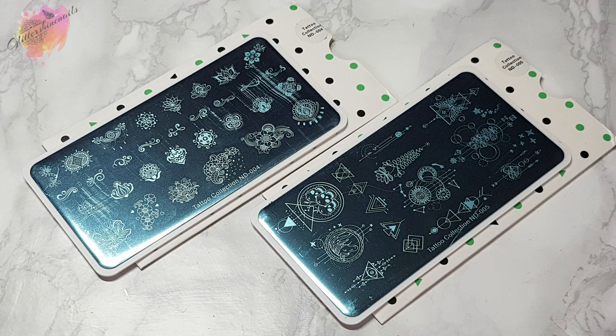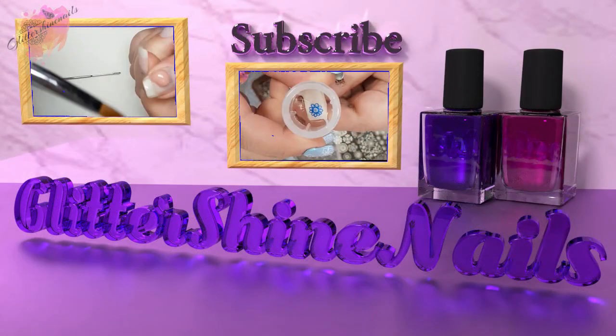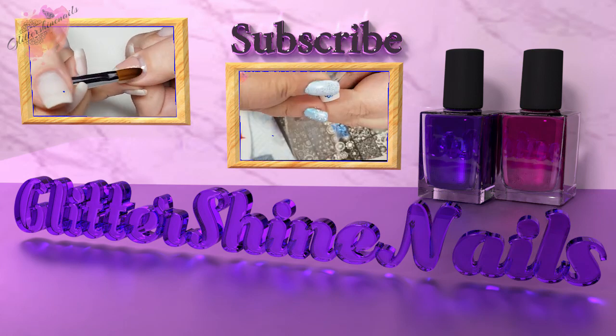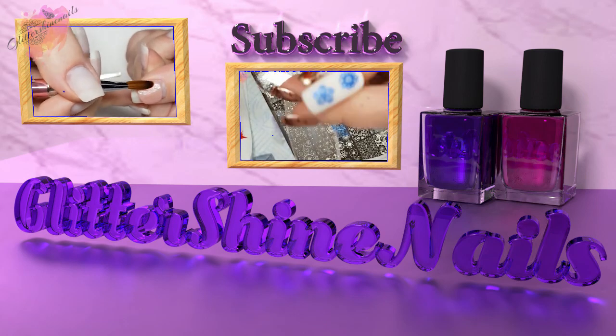As always, you can find information on where to purchase in the description box below. Before we get started, please subscribe to my channel, make sure you have the bell notification turned on, and please also like this video. These really do help out my channel, thank you.